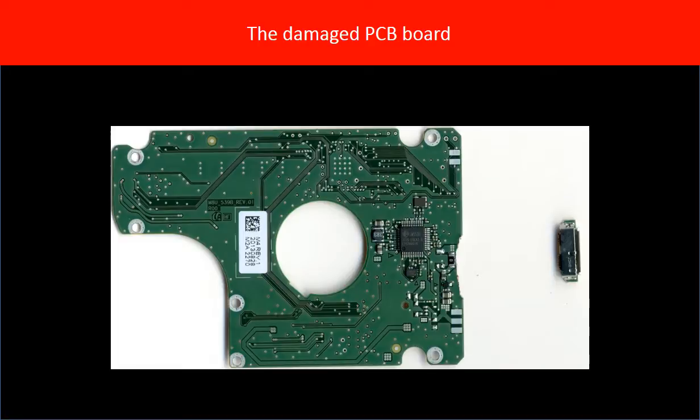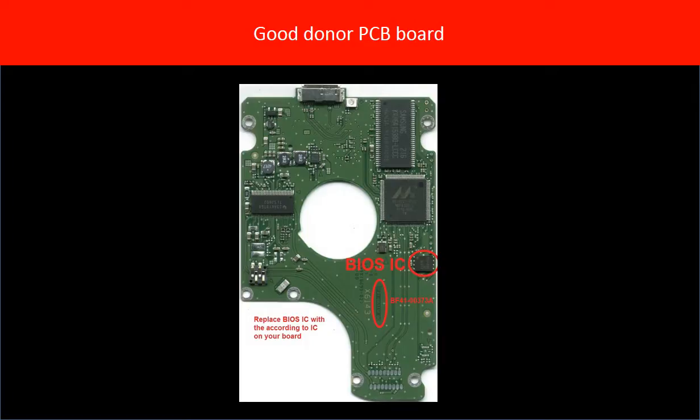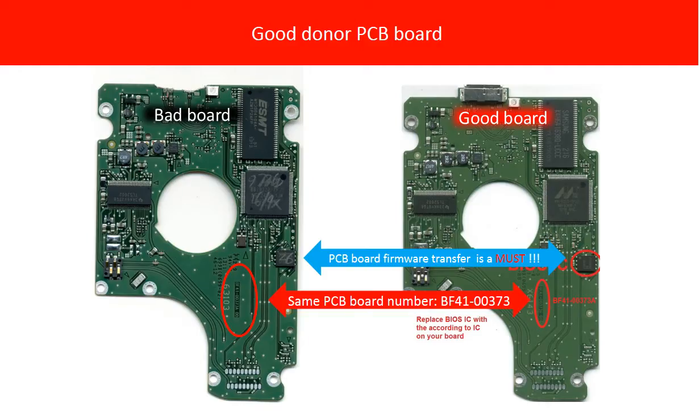This is the broken PCB board from our client. This is the good donor PCB board. This picture shows both the bad and the good PCB boards. On the left is the bad PCB board, on the right is the good PCB board. They share the same PCB board number.